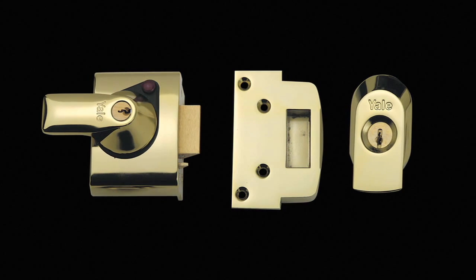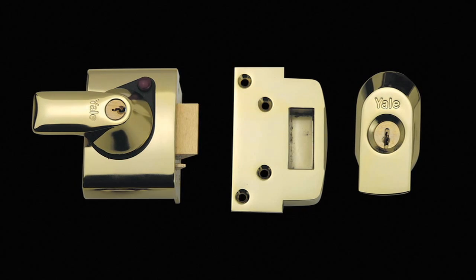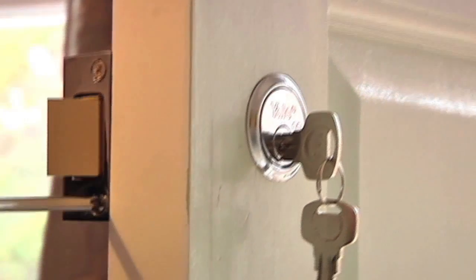If you want your lock to be insurance approved, you must upgrade to the Yale Maximum Security BS3621 night latch and rim cylinder. The Yale British Standard Kite Marked Rim Cylinder can be used with all models of night latches. Here we will show you how to fit one.